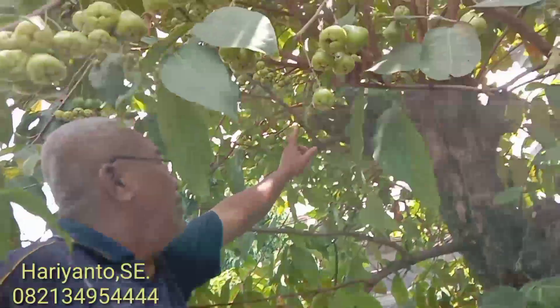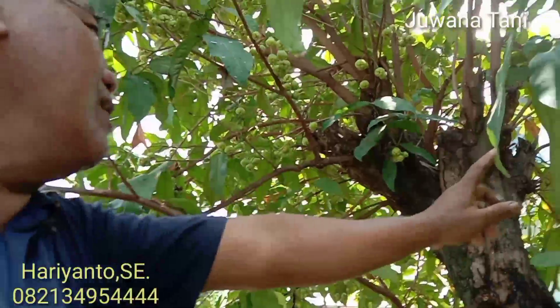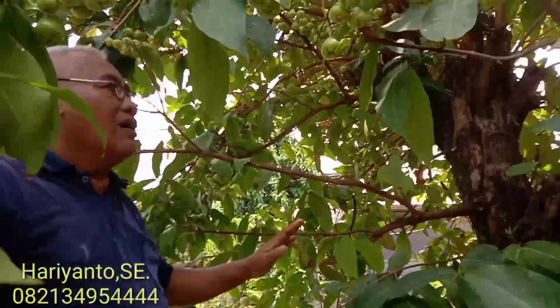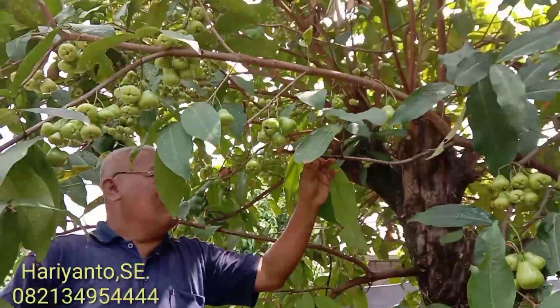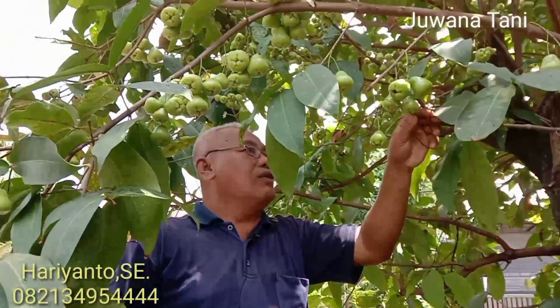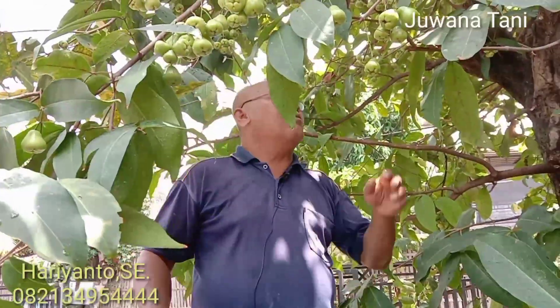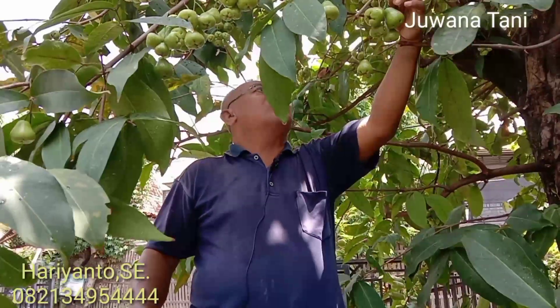Coba perhatikan, buahnya banyak sekali. Ini rencana saya akan cangkok perbanyak. Karena ini juga termasuk jambu dalam kategori jambu jadul, jambu lama. Mungkin selevel dengan jambu kaget, jambu lumut, dan lain sebagainya.